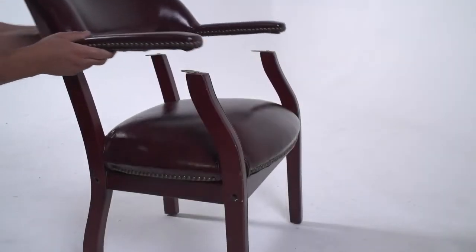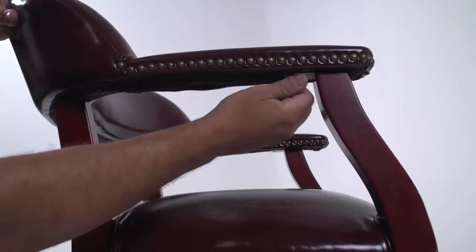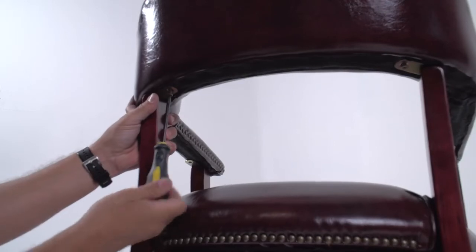Turn the chair over and align the arm and backrest to the brackets on the seat. Align the brackets of the frame with the screw holes. Fasten the armrest and backrest with the included short screws.